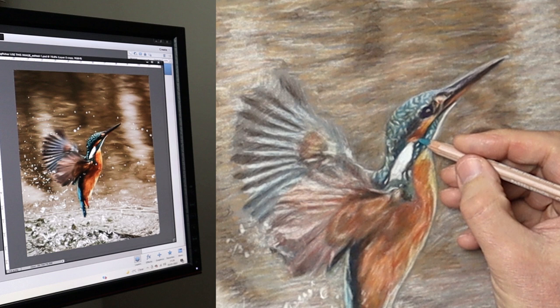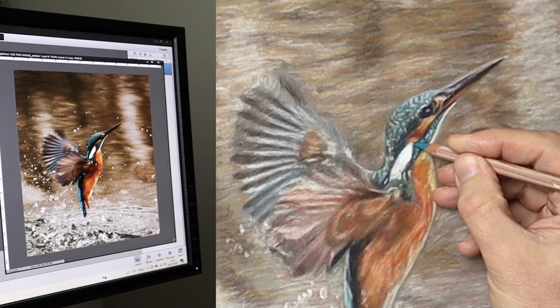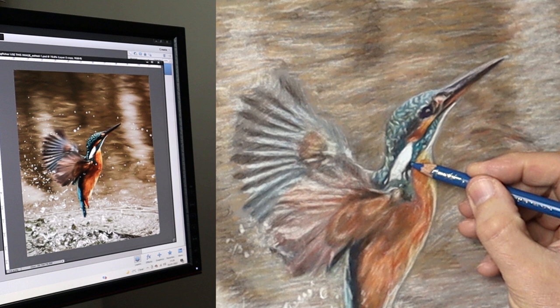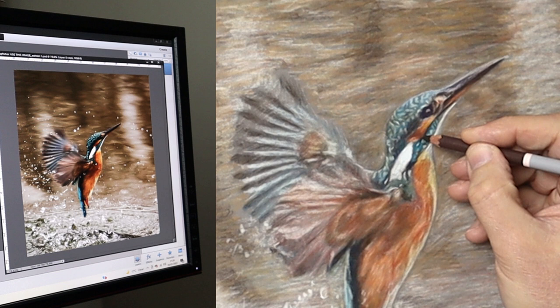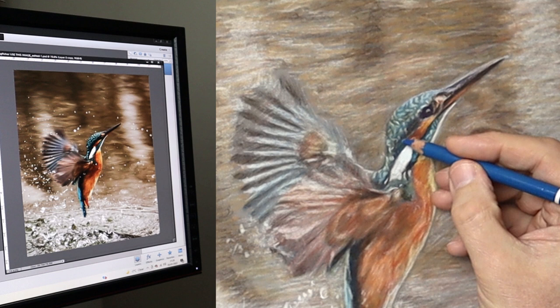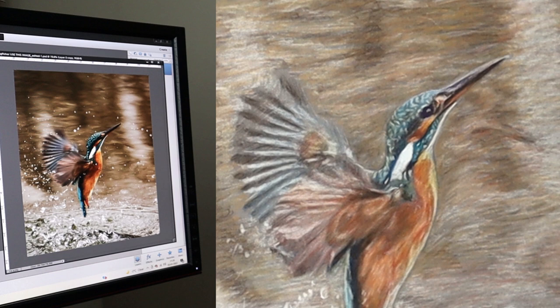So this is the rich colours stage — it's not a detailed stage as such. All it is is trying to get a correct value and colour saturation. I like to get a balance overall before I move on to the details, because there's no point putting loads of work into something if it needs to be changed — you put another colour in somewhere else and it throws the balance off.